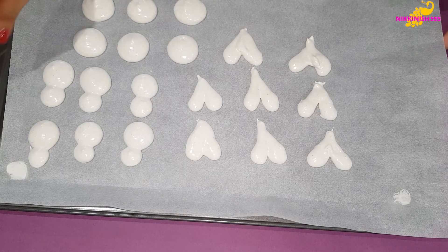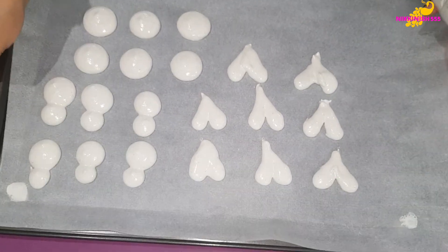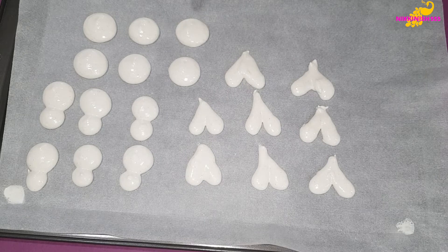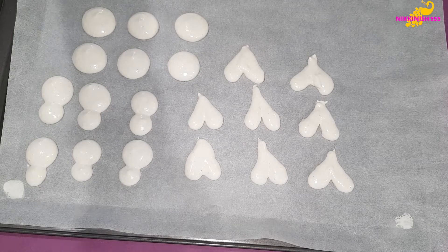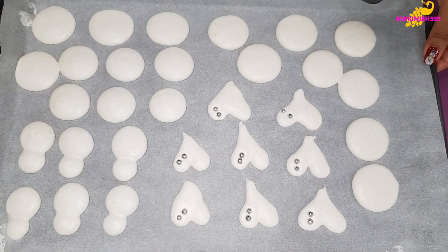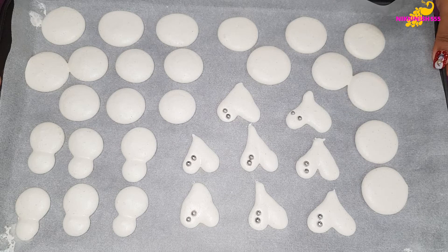After we pipe our macarons, we are just going to tap our tray to remove all the air bubbles and to flatten them out. Now we are going to let these rest for half an hour to one hour, and after they are dry to touch we are going to bake them. Macarons are now dry to touch and ready for baking. We will be baking them at 180 degrees Celsius for one minute and then we are going to lower the temperature down to 130 degrees and bake them for another 10 to 12 minutes.